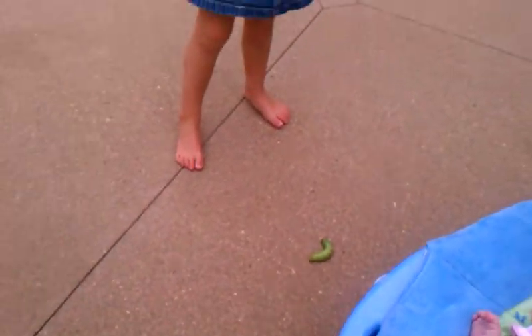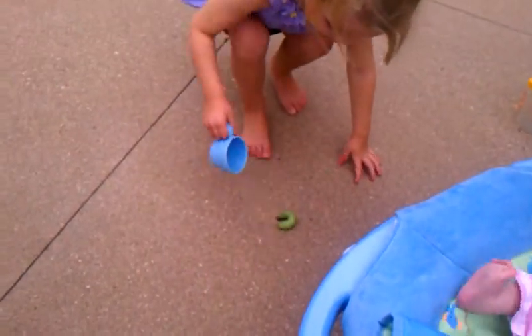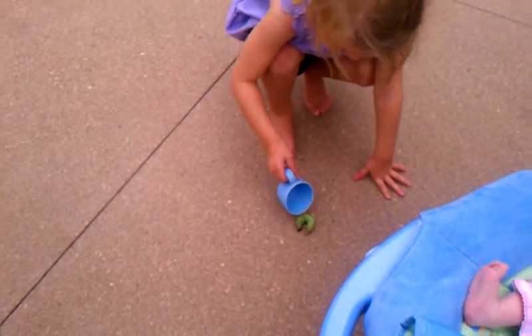Okay, here's Kaylee's tomato worm. Kaylee, put him in your cup. Oh, I can't see him. It's your fingers — you gotta scoop him up with your fingers.